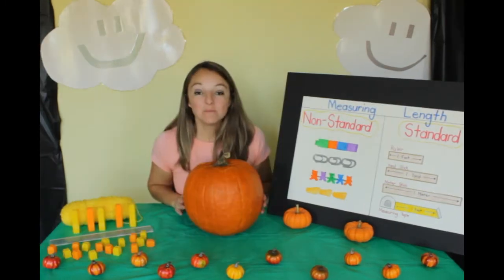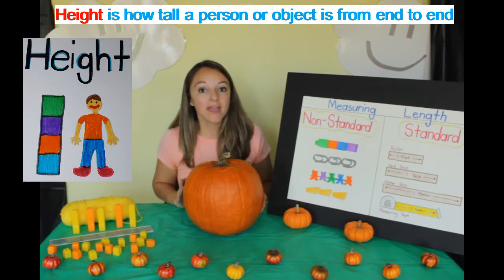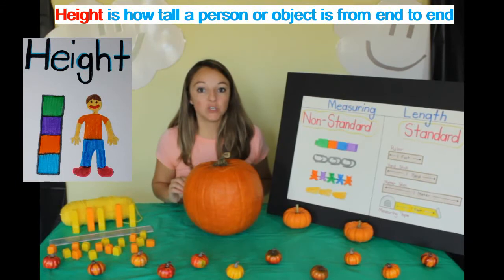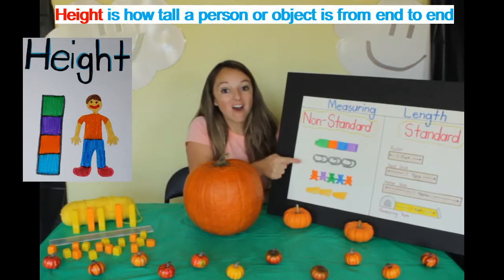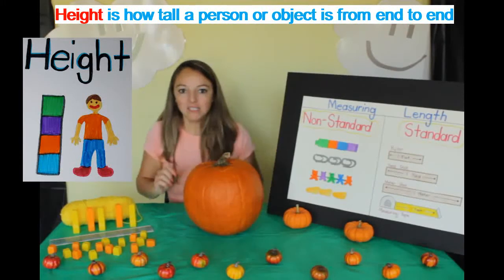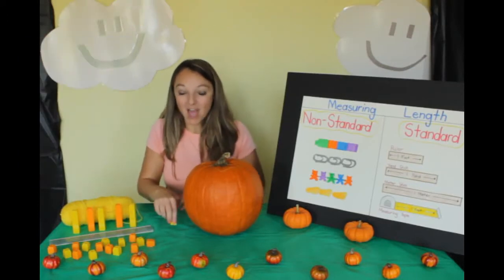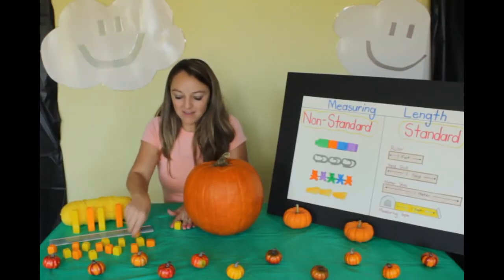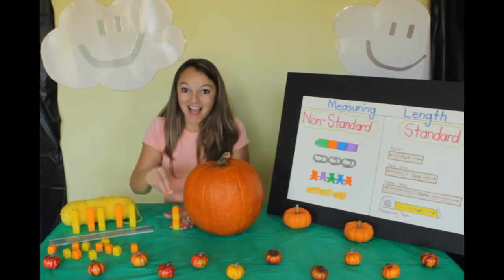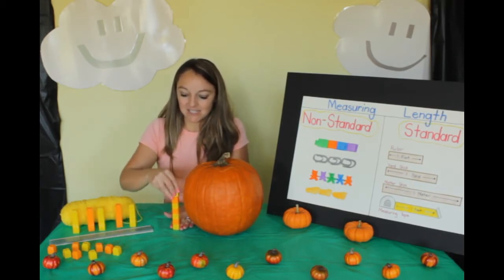Now let's measure the height of our pumpkin. The height is how tall a person or object is. So first I'm going to use non-standard tools — I have my blocks here. Let's see how many blocks tall our pumpkin is. Help me count. One, two, three, four, five, six, seven.